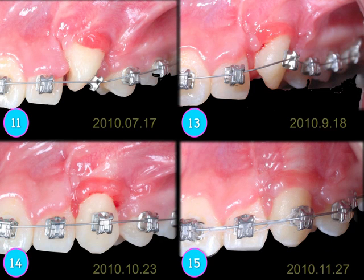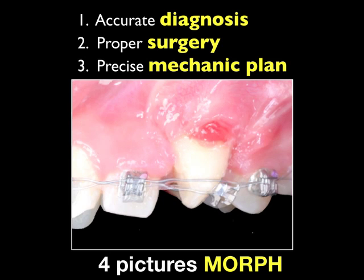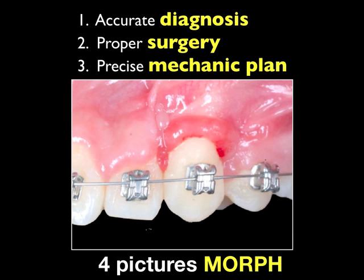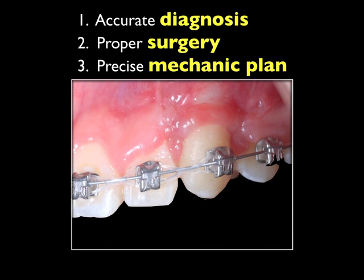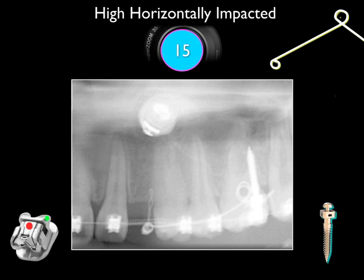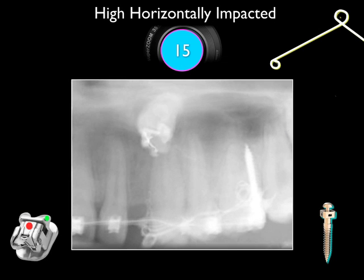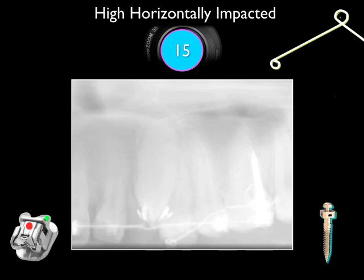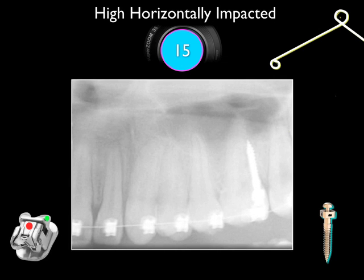Within 15 months, we are able to solve this high horizontal impaction. Accurate diagnosis, proper surgery, and a precise mechanical plan — these are the keys to solving this problem. Within 15 months, we solve a very difficult case. I have difficulty believing my own eyes — how can this tooth come to the correct position in 15 months? Without a mini-screw, there is no way to do that. For a high horizontally impacted cuspid, the way I solve it is by using a mini-screw with a rectangular coil spring, extending the 3D coil up — you'll be able to solve this problem within a short period of time.